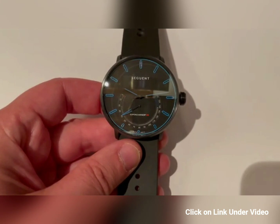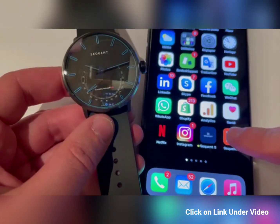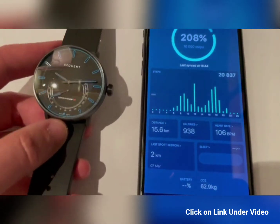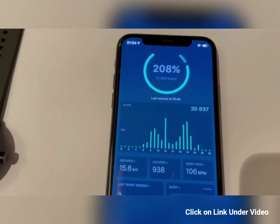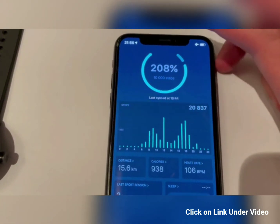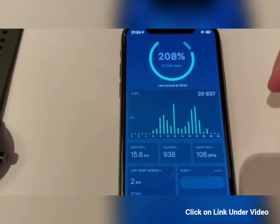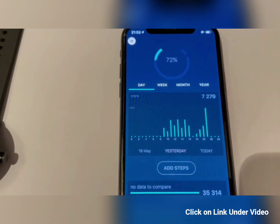We also have the app. If I open it, I can see the goals of my day — I made 20,000 steps, reaching 200% of my original 10,000 step goal. If I go to that section, I can see how many steps were done yesterday — obviously fewer steps than today.